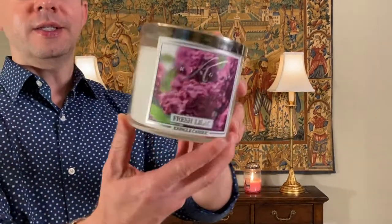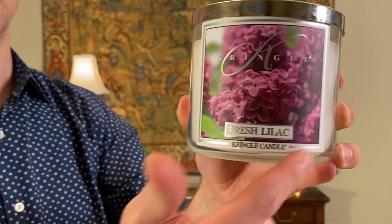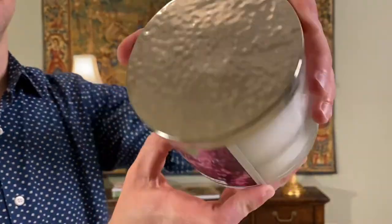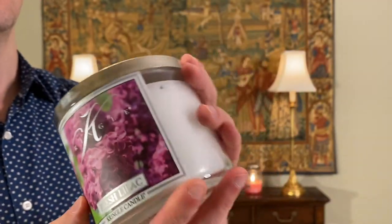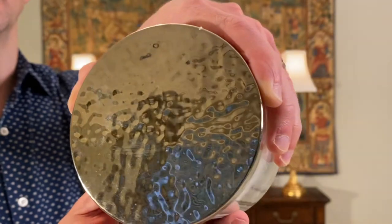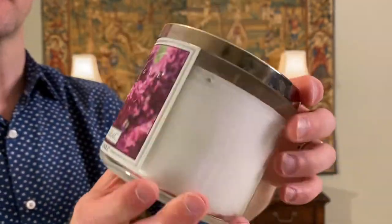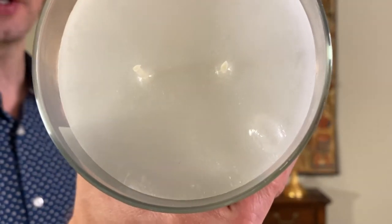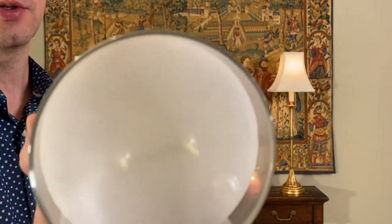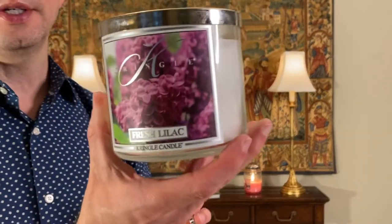This candle is in a glass canister with a very nice label on the front — a beautiful picture of the lilac with a nice metallic border around the label, really well done, high-resolution photograph. The top has a textured design that helps resist fingerprints, which I like because solid lids just get so fingerprinty. If you open it up, there's a nice white wax, the two wicks are well centered, and these are lead-free 100% cotton wicks. This is not a soy candle — it is a regular paraffin candle. It's got a gasket in the lid, just like a Bath and Body Works candle, that helps seal it up and keep it fresh.